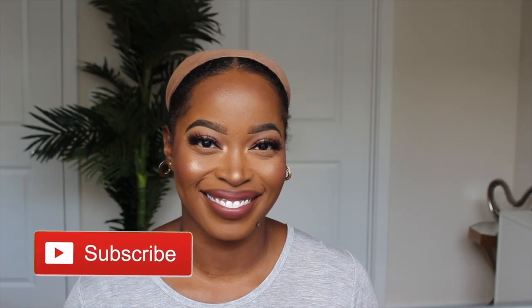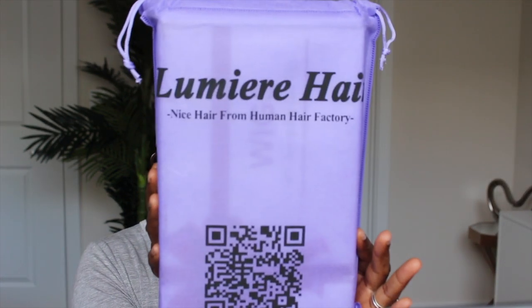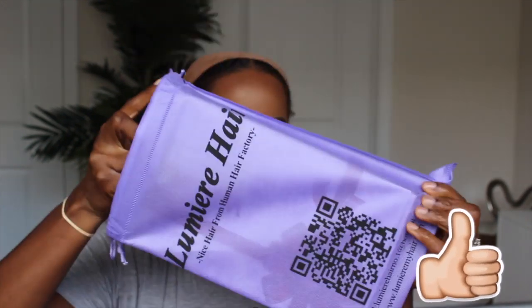Hey y'all, welcome back to my channel. I miss you all so much. It's been like four days since I posted a video and that's not normal. I like to post almost every day but we've been trying to get our place together.